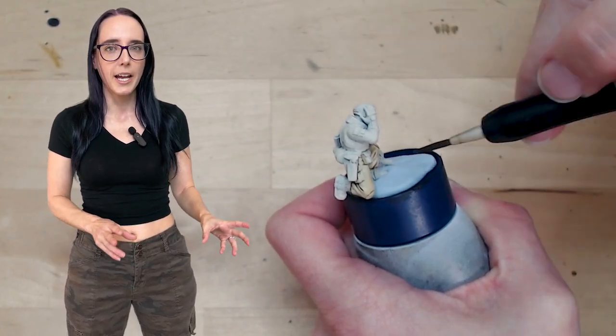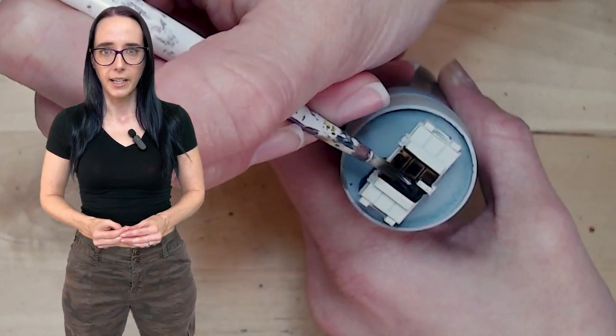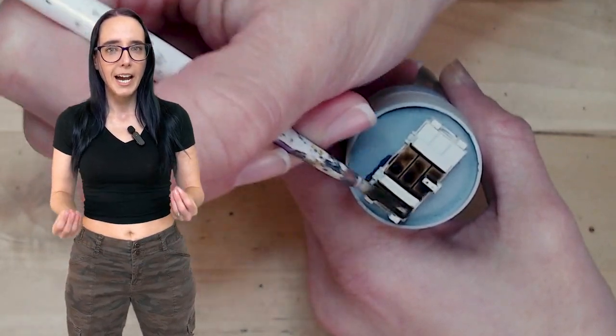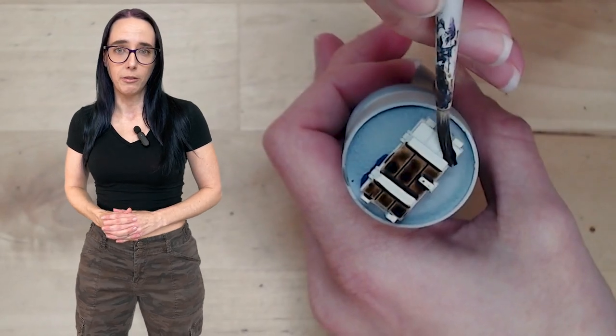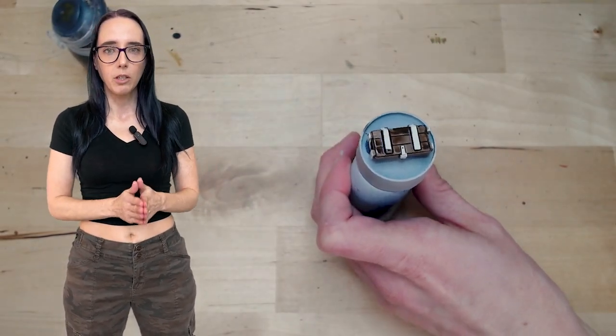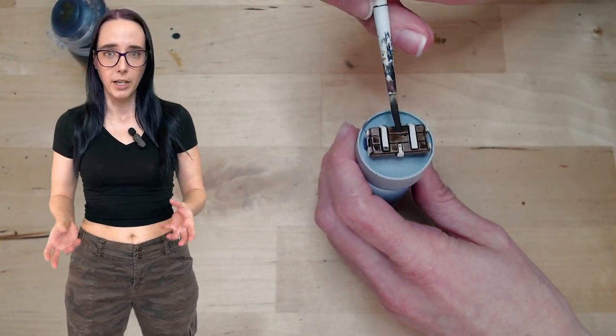We're then going to set them aside to dry and work on some of the accessories that the kit came with, specifically the ammo crates. I want to paint these up in a dark wooden color tone for a more natural look, and I'm going to be using Wildwood for that. I really love this color on wood, and I think it looks really cool here — but you could also do this in a metallic or even an army green color if you wanted to.